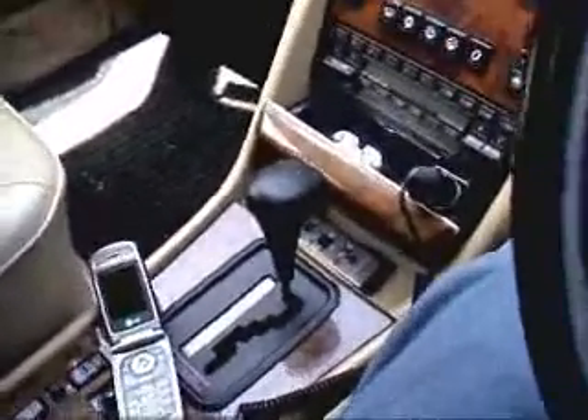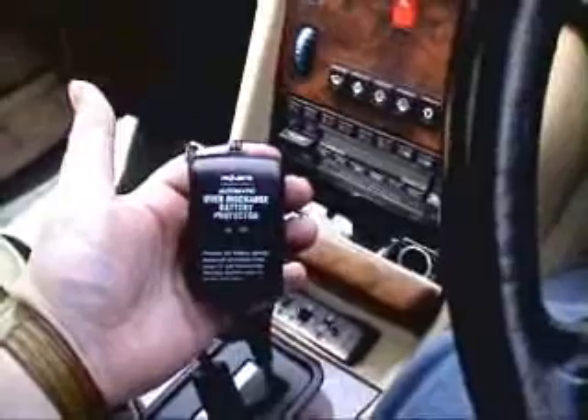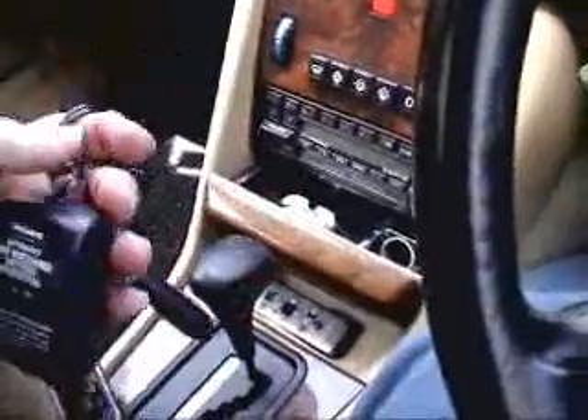Now, you can plug your phone in for days, weeks, possibly even months, and it's not going to flatten your car's battery. So it's not a hassle. One of the things I've also got is this little device — it's called an Automatic Over-Discharge Battery Protector. What it basically does is it protects the battery from discharging too much, so that you can't start the car.